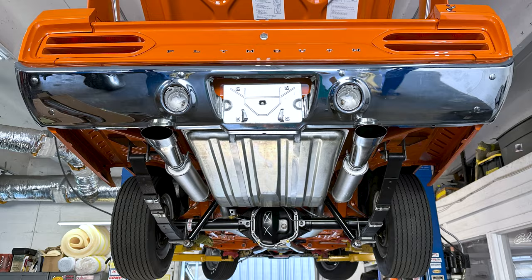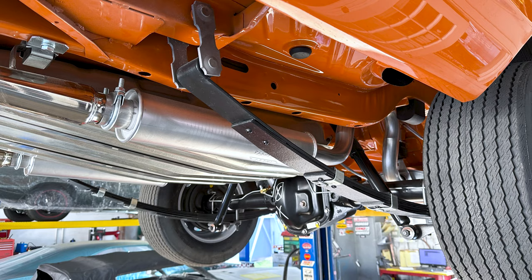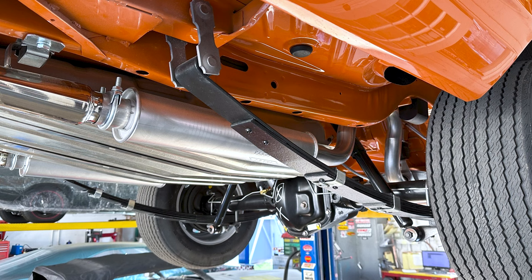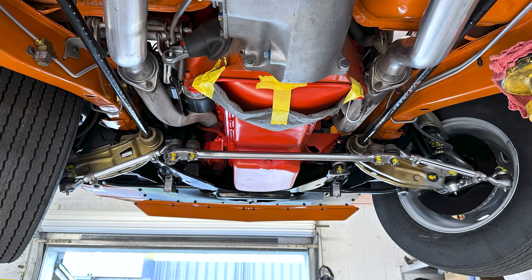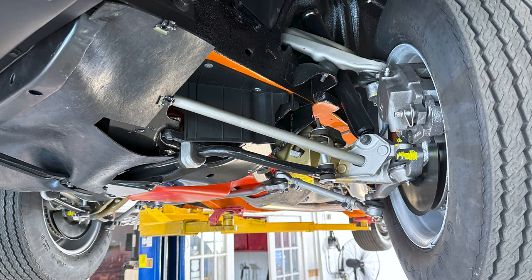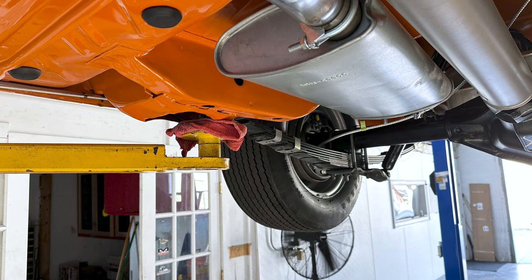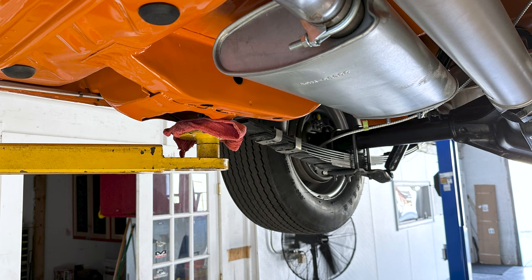Anytime I work on a car I've never worked on before, I call it a bucket list car, and I took these pictures just to show how nice the restoration was on this 1970 Superbird. There's an old cliché people throw around — 'it's so nice you could eat off the frame' — and if you look, you can see the frame is painted bright orange and it's so clean, yep, you could eat off of it.